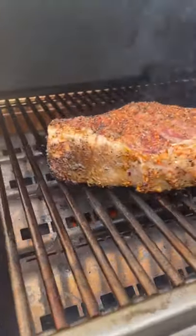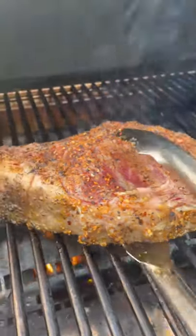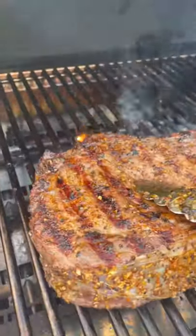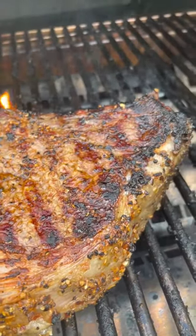You want the perfect steak on a gas grill? I got you. This David Rockwell by Caliber is a beast of a grill. We're taking this two-inch thick USDA Black Angus Prime Ribeye, seasoned with none other than Mike Rourke Boys BBQ Beef Rub.